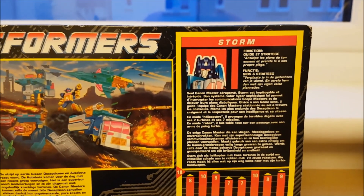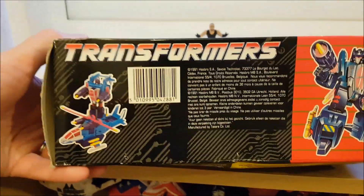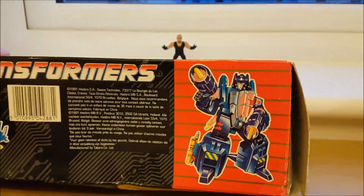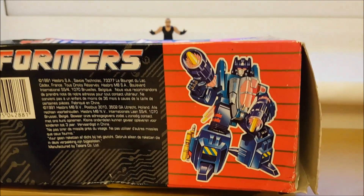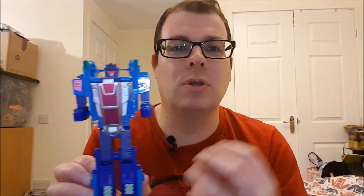And there we have the bio for RotorStorm. If you can understand other languages then crack on. At the top it shows you how to transform him — don't worry, I'll show you as well. At the bottom we get a better look at that vintage G1 art style. Here is RotorStorm in all his G1 glory. You can tell he's from the late Euro G1 era just by looking at his garishly pink cockpit and those eyes with the fantastic equally pink light piping that follows you around the room.